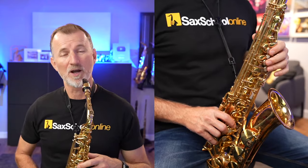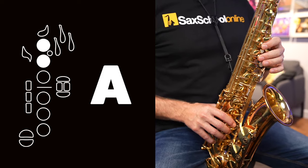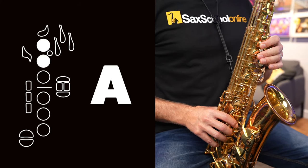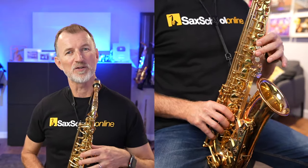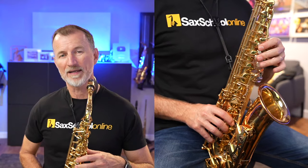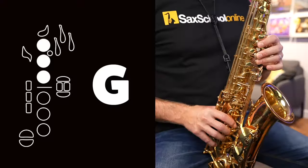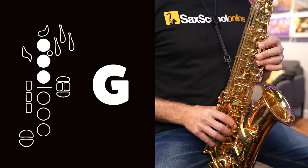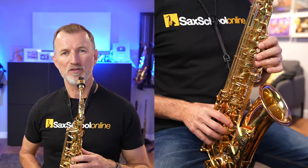The second finger goes on the next pearl just below that one, and that's the note A — two fingers down for A. The third finger goes on the next pearl straight below that. Three fingers down is the note G. So we've got three notes there: B, A, and G.